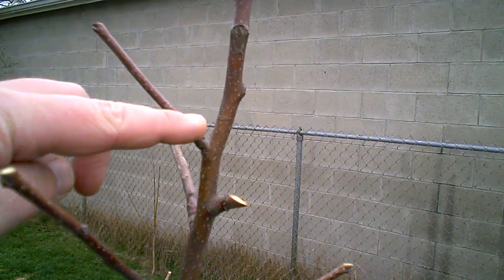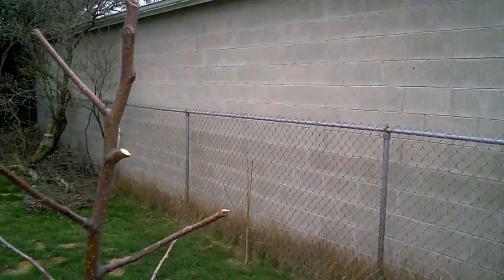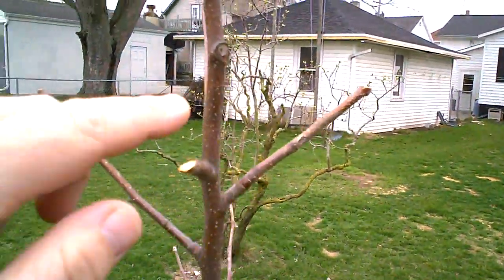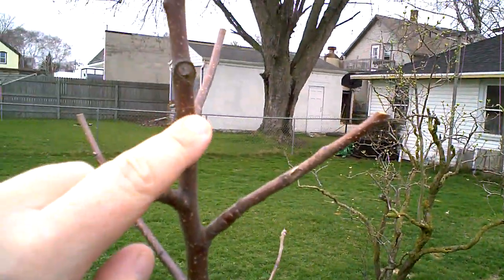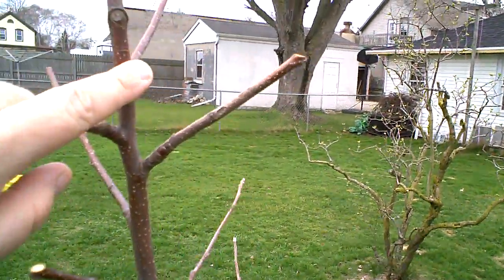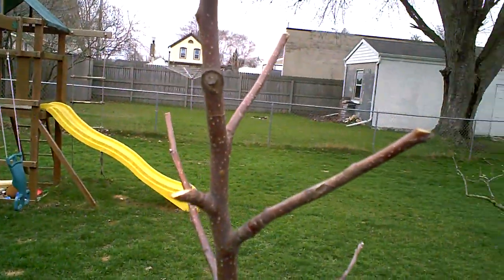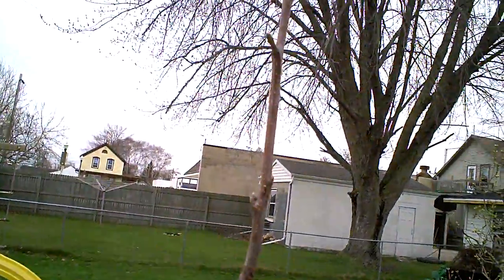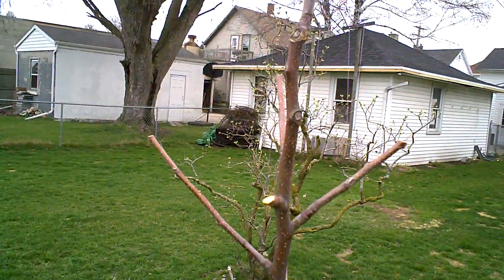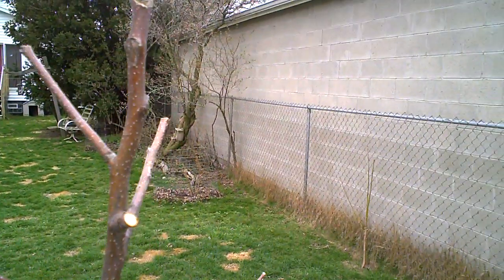I don't know if you can see this, but I have ringed, or girdled, about three quarters of the top of this tree. I don't know if this is a good idea or a bad idea, but I went ahead and tried it. If it stunts the growth of the top of this tree further so that I can reach all the apples in future years, it's going to work out pretty nice. That's the theory anyway.